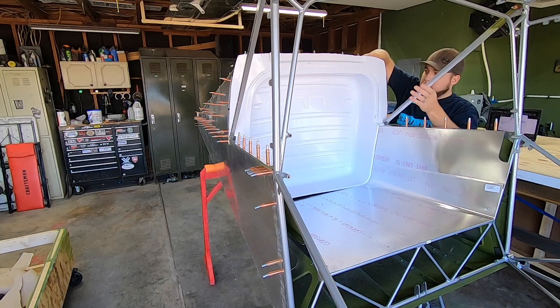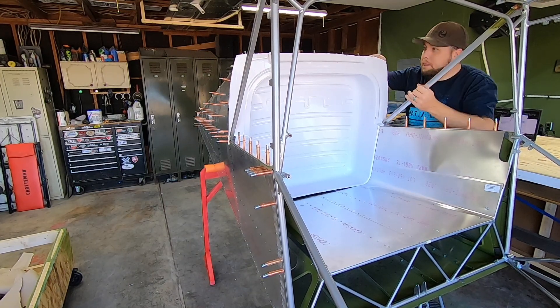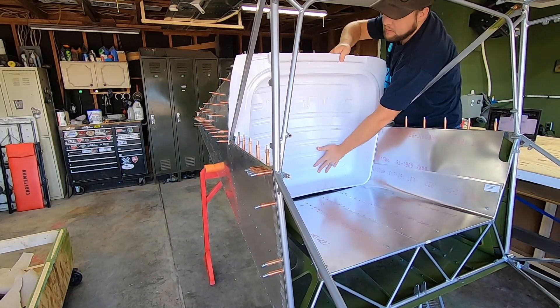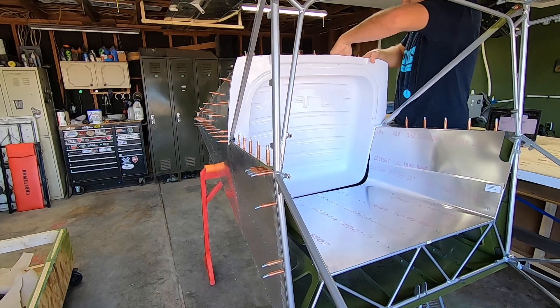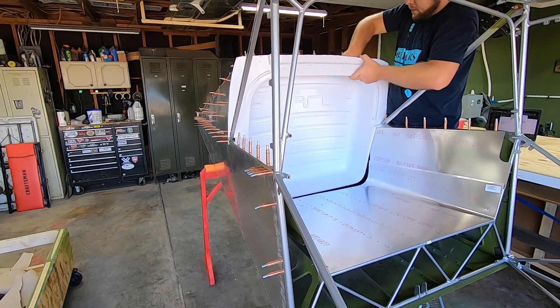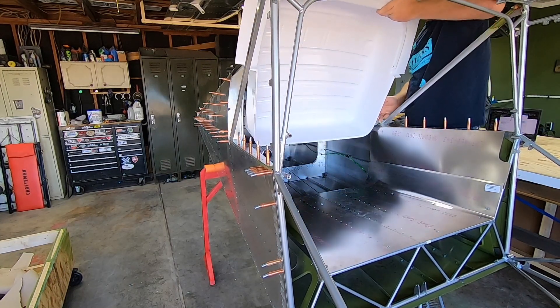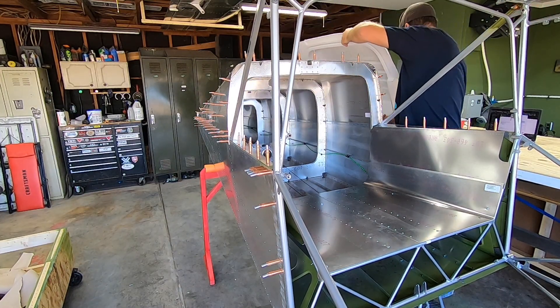The upper tail cone skins are still only mocked up in place with Clicos. I'm holding off on putting any final fasteners in place since I haven't fully decided on the exact avionics setup I want to go with, and it just doesn't gain me anything to secure those fully yet. There's also a modification required to the elevator control tube guide and one of the station bulkheads that Ranz just sent out, and I need to do that before I lose access to that area.